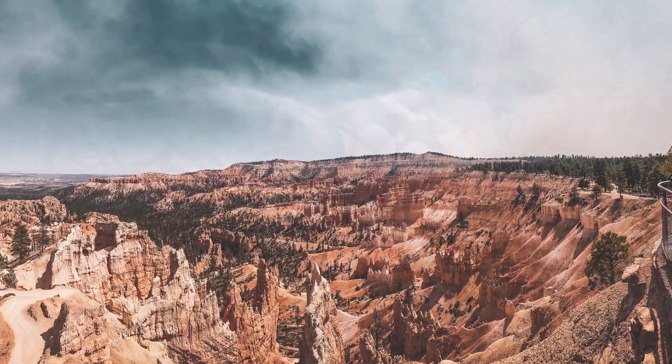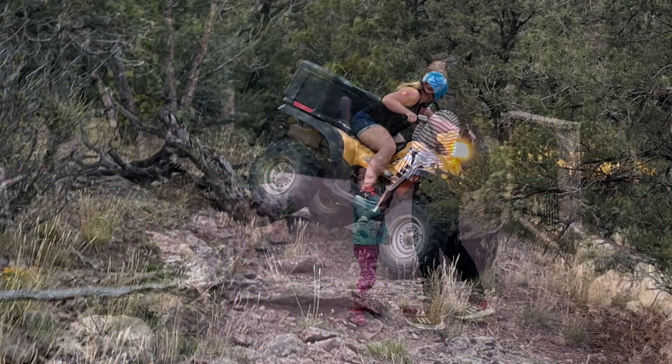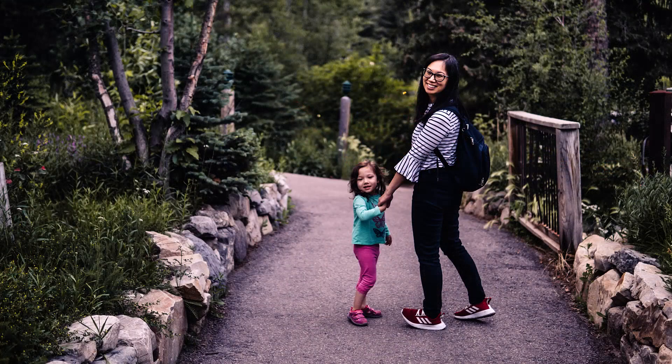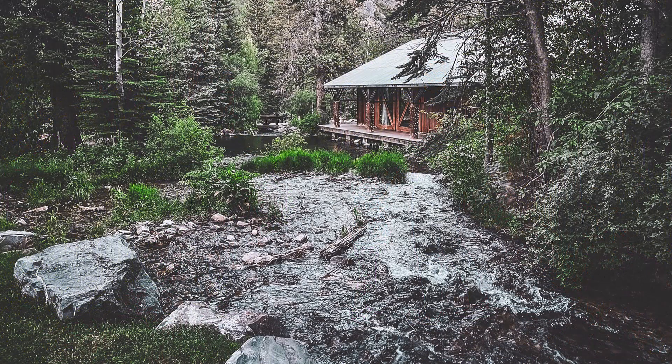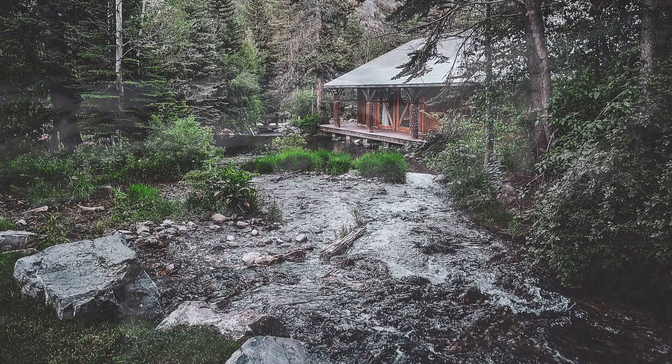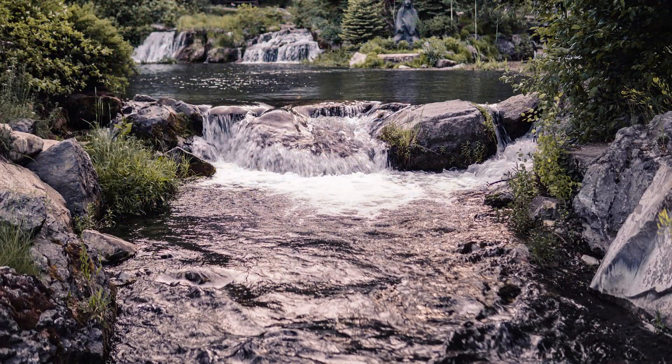We went on the ATV trails, we went four-wheeling, and we stayed a bit at Sundance for a few days — about half a week or so — which is one of our most favorite places in the entire country. We were happy to go climbing and hiking, exploring all the streams and creeks, and riding the chairlift and seeing the scenery.